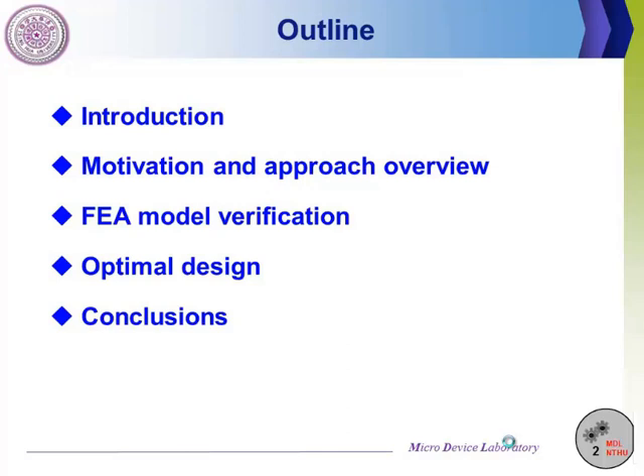The outline shows five parts of this presentation. Firstly, I will briefly give some introduction and then go to the motivation and introduce the approach of this study. Next, I am going to give the five-element model verification result. After that, the optimal design and its result will be given. Finally, the conclusion will be given.